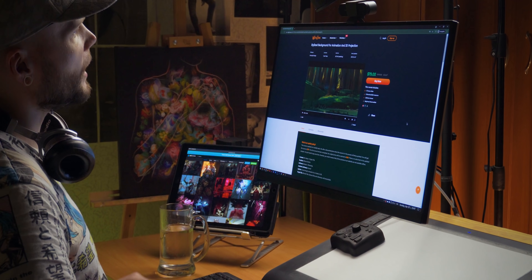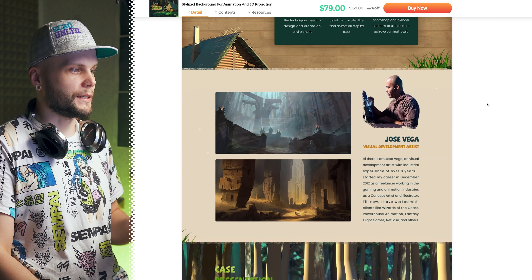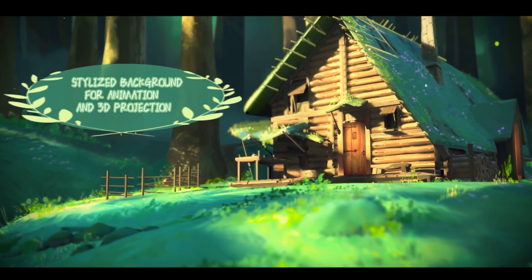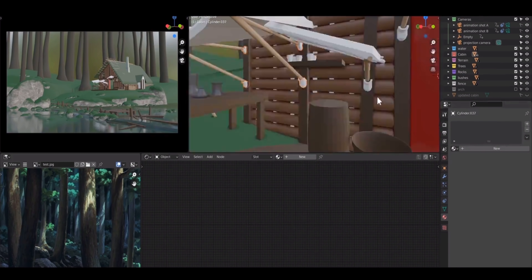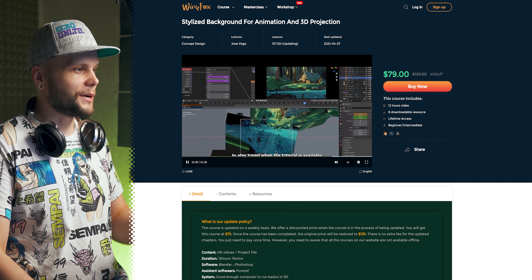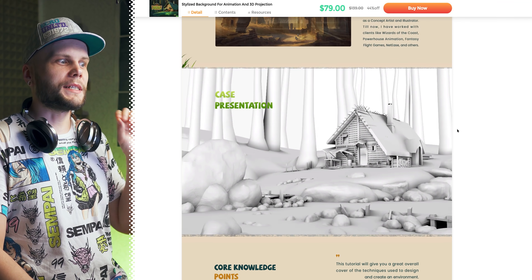After a quick word about this channel's sponsor Wingfox and their new course called Stylized Background for Animation and 3D Projection — a really powerful course from a very talented and highly professional artist, Jose Vega. He has eight years of experience in the industry, and this course is focused on using 3D scenes with as little actual 3D work as possible to achieve a final artsy-looking painting. He uses simple shapes, particles, and tricks to get perfect geometry, amazing style and amazing lighting that Blender, the free 3D software, can give you. It's an incredible course, especially for applying 3D as an illustrator rather than a hardcore 3D modeler.